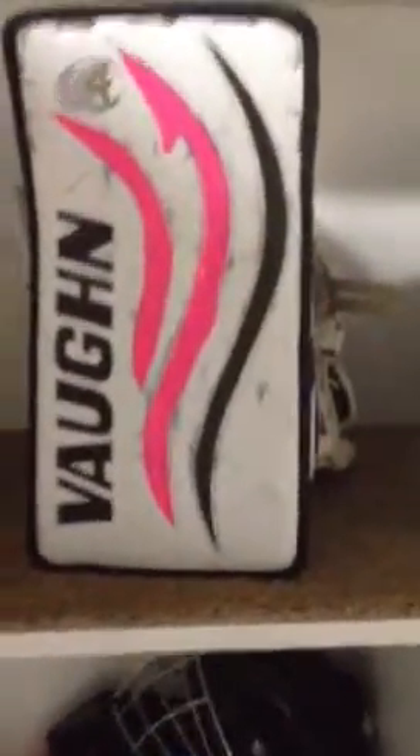I got this Vaughn 7480 blocker about one month after my glove, which was kind of stupid because I should have gotten them at the same time. It's actually black and blue, but I put pink tape on to pay my respects again. I really do love this blocker — it fits really well to my hand. When I tried on the Reebok glove, the biggest difference I noticed was that the palm isn't as loose as Vaughn. Reebok likes to have it really tight so you can grip the stick. The finger protection on this is pretty incredible — I've never gotten hurt. I'll show you guys the difference between the sideboards on the Reebok and the Vaughn.